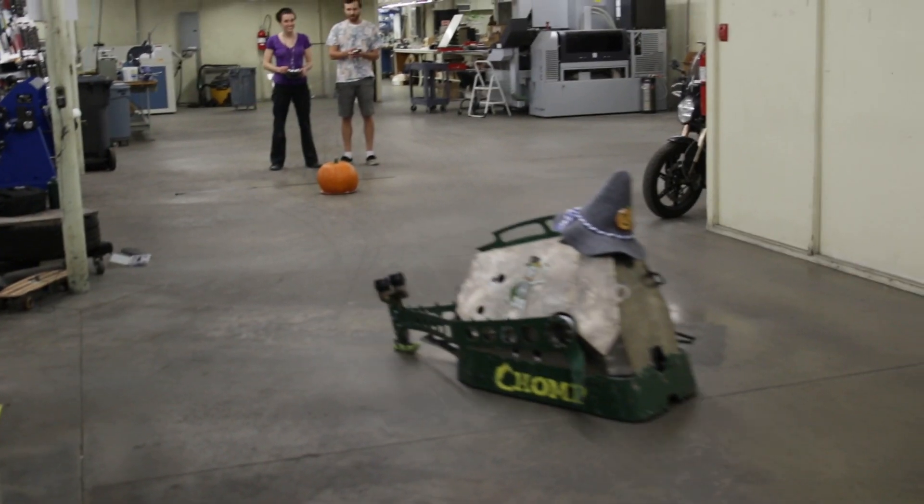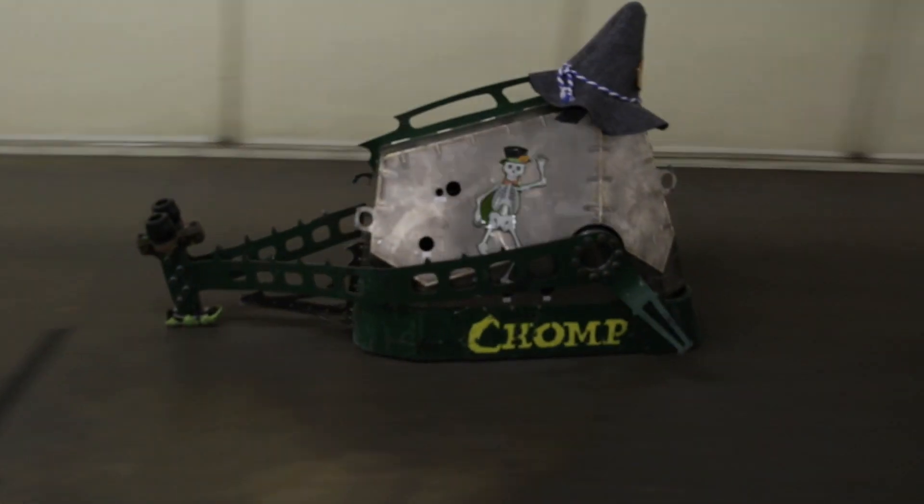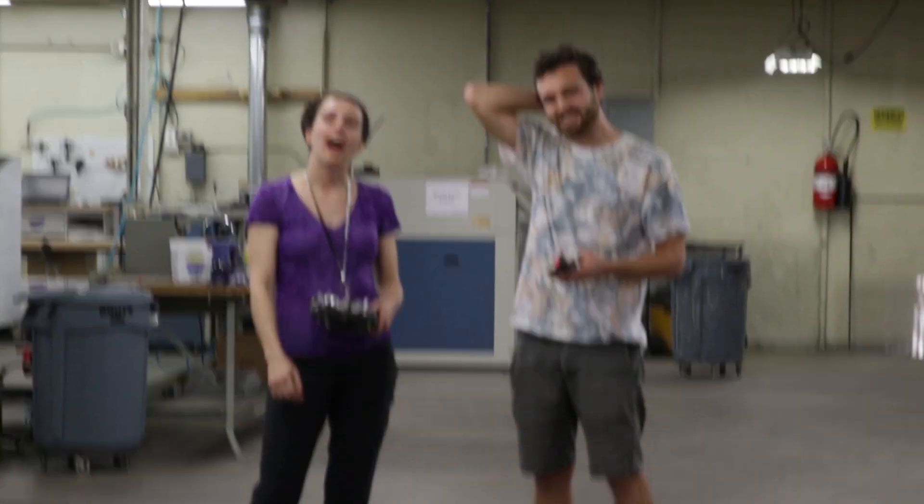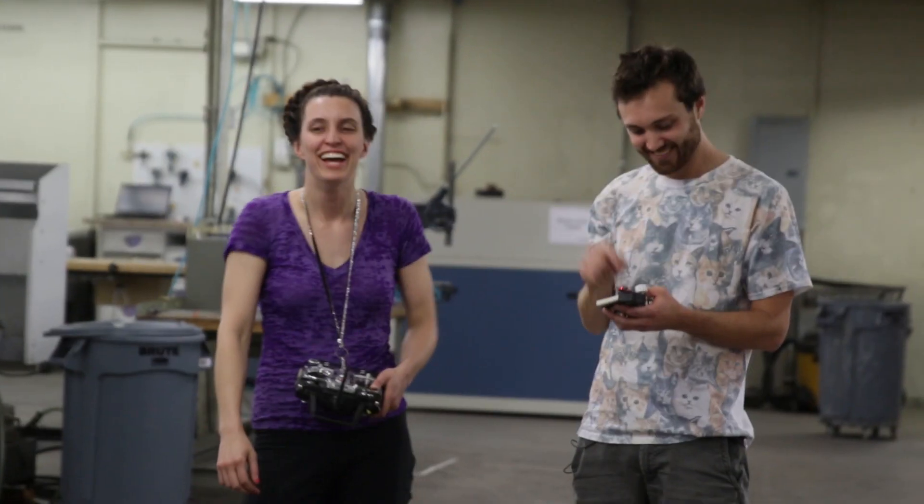Pumpkinbot went back. Oh wait! No! Pumpkinbot! It's too heavy! Pumpkinbot needs to go on a diet. Maybe Pumpkinbot is playing it unpredictable. You don't want to just give everything away at the beginning.